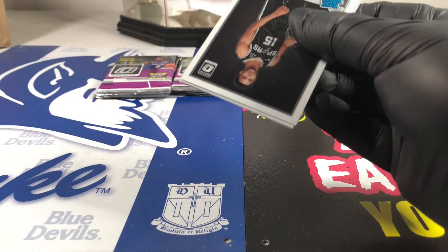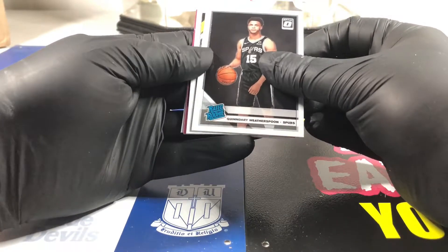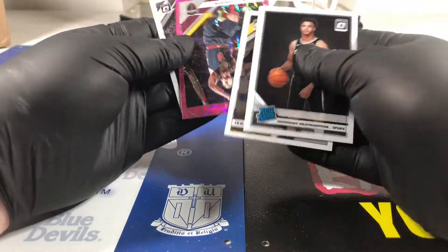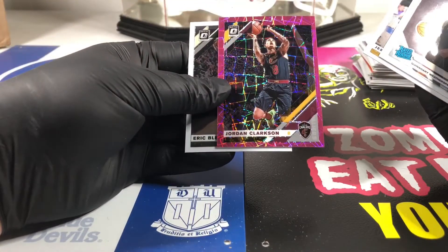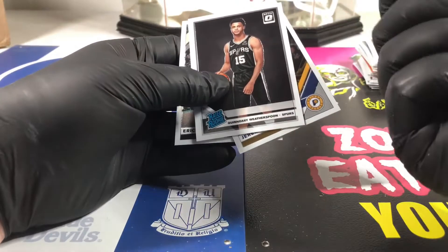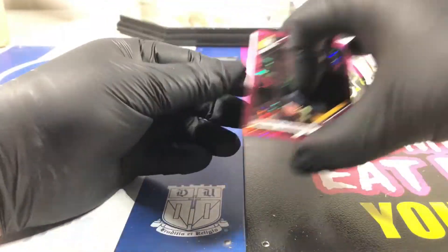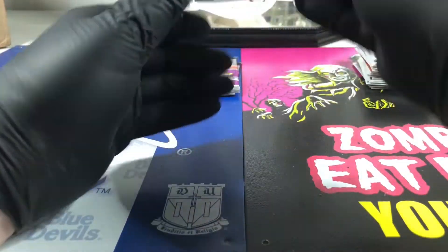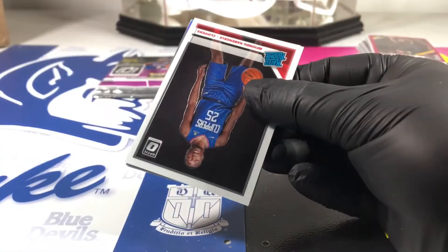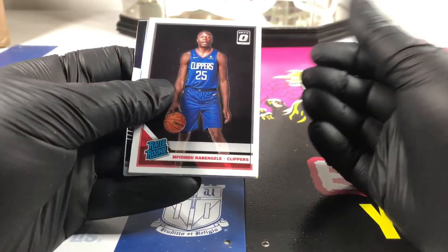How about a redemption card in one of these? Oh we got a pink though - there's a pink... it's a Cav, Jordan Clarkson. Man that card is nowhere near centered either. I don't believe they got machines that can figure out how to cut these things - or maybe they don't want to. Maybe they don't want everybody to have a perfect card. Gotta keep buying them then. If everybody got a perfect card the first time we'd be in trouble.